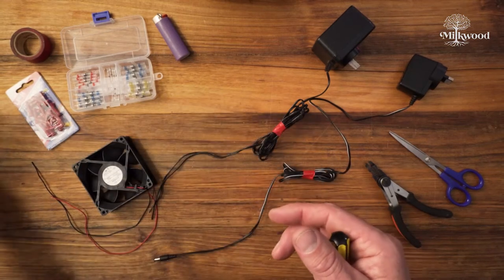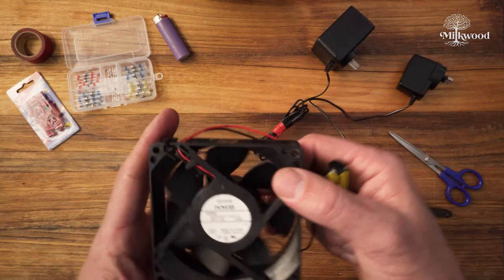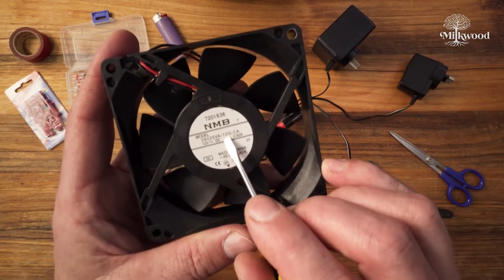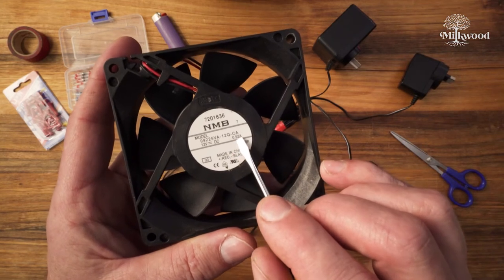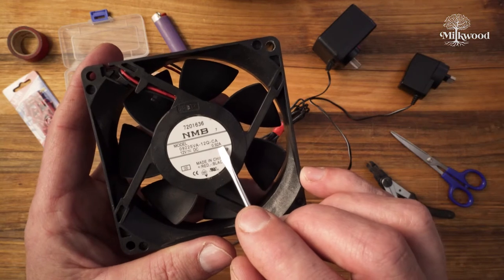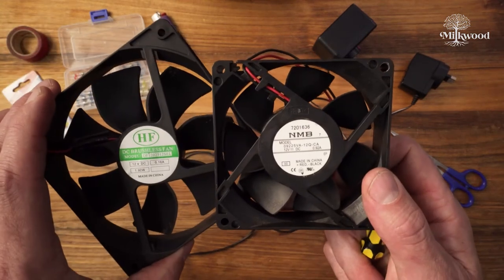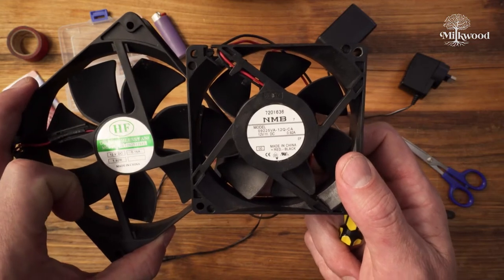Then finally we have a third fan here. This third one is smaller again — the same size as the small one — and it's also 12 volts DC. But it draws 0.92 amps, so 920 milliamps. So it's much more powerful — that's about six times as much power — and it will probably spin a lot faster than the one that only draws 160 milliamps.